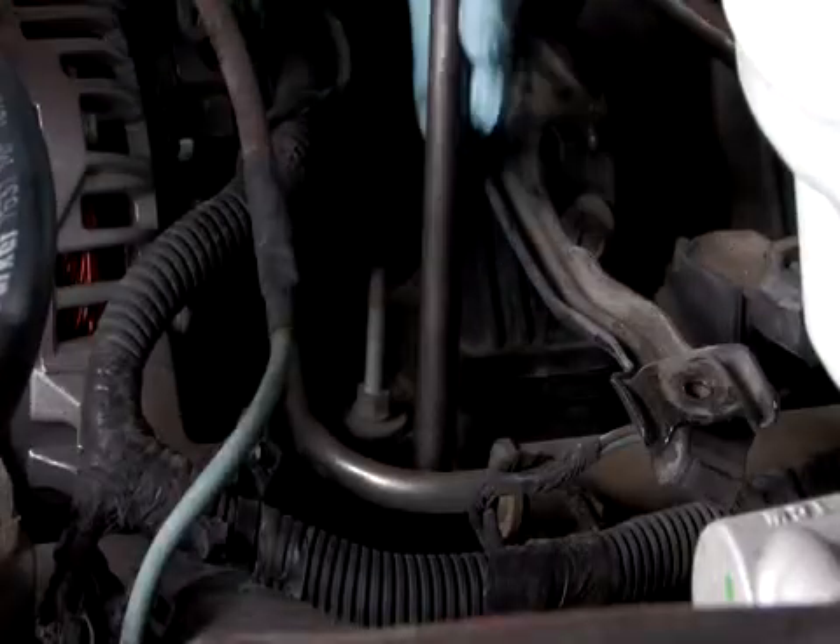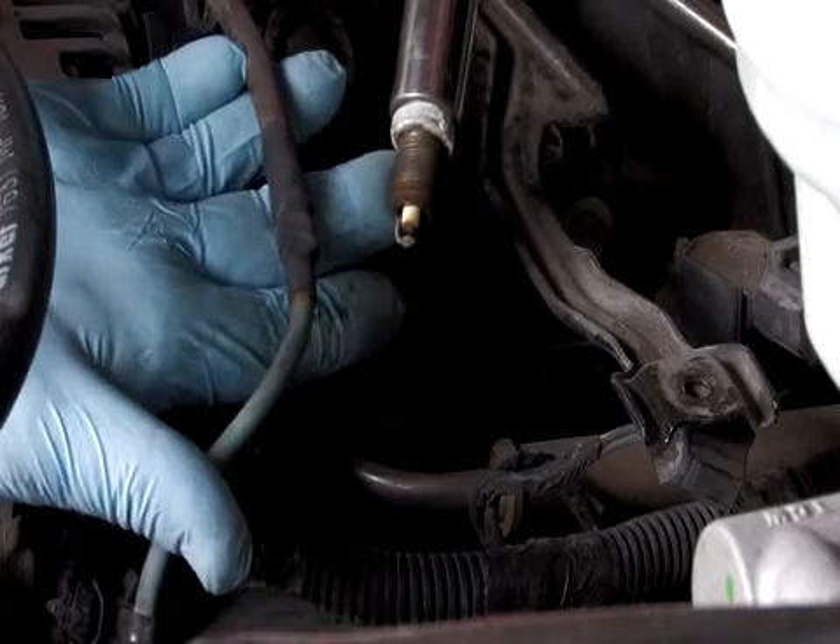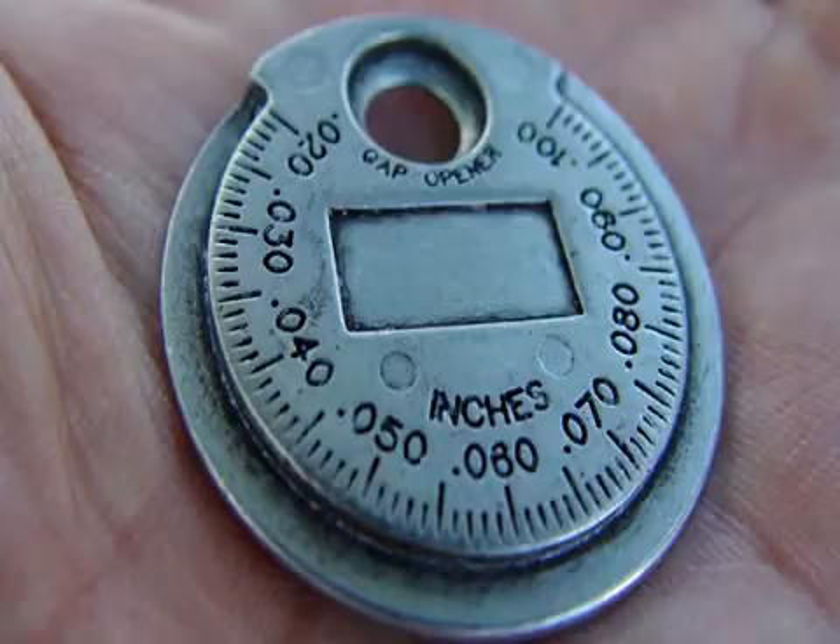Next, label all of the plug wires for installation reference. Remove the rest of the spark plug wires and spark plugs. Check the gaps on the new spark plugs according to your vehicle's specifications. If necessary, adjust them with a spark plug gapping tool.